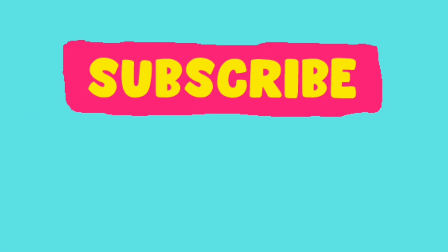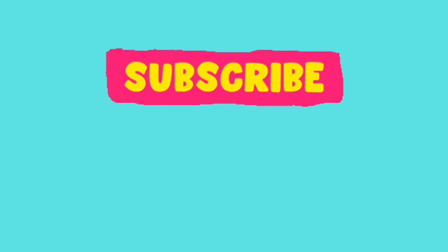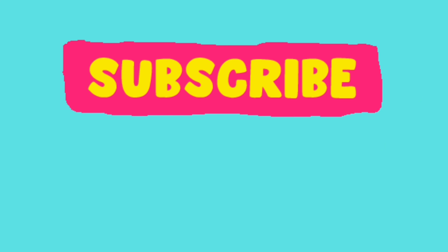Thank you so much for watching and I invite you to subscribe. I have been gardening for over 40 years and have a lot to teach, show, grow, review, and experiment with — and my favorite: a specific variety, everything deep dive. Let's try new things together, mix it up, and have a glorious day.